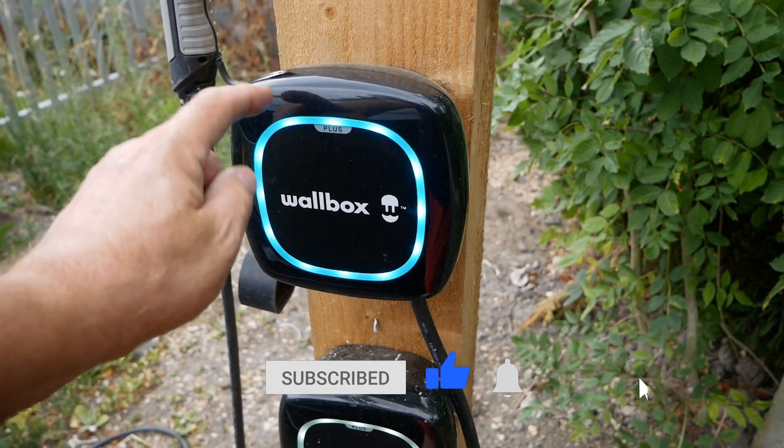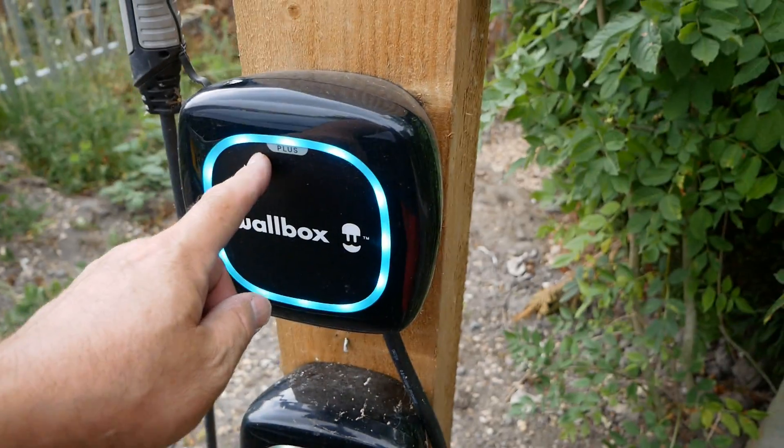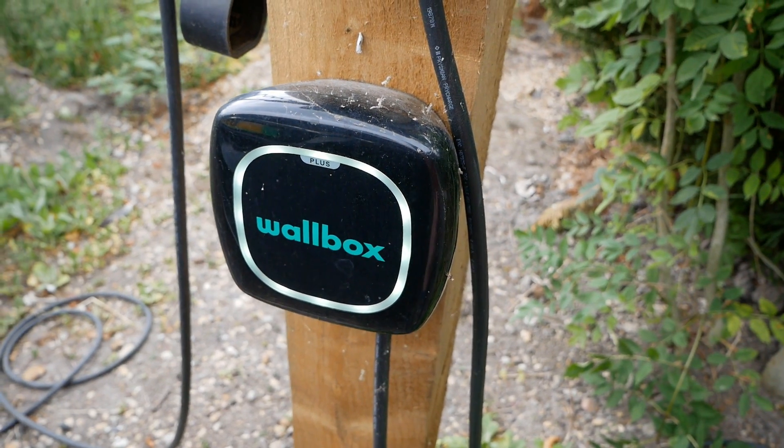This is the newer model — I've got the car plugged in here, so it's lit up blue when it's on standby. This is the older model; you can see the light's a little bit dimmer on this, and it's green when it's just sitting there not in use.